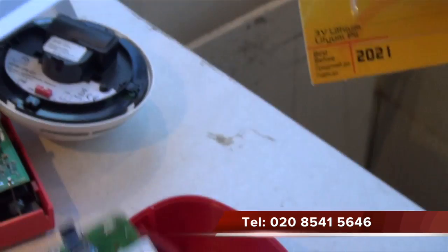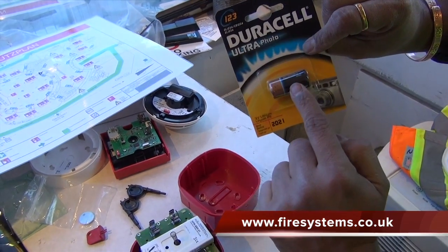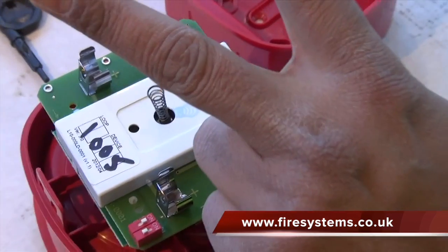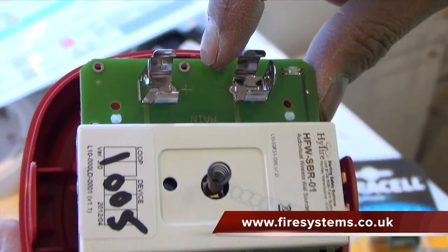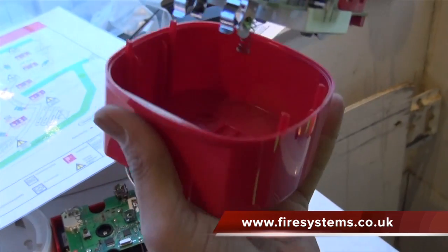The batteries used in the high fire sounder for our example are the Duracell Ultra 123 lithium batteries. Two batteries are required — making a note of the polarity. Once you have replaced the batteries, replace the cover and the disconnection fork on the front of the fire alarm panel will disappear.